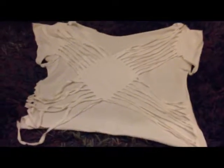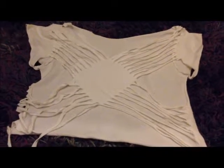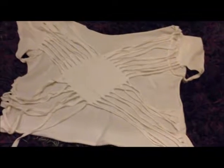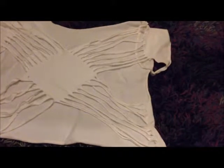So here I have my shirt, and basically you want to start off with any plain old shirt, but it has to have the sleeves on because that's what's going to hold it. Preferably short sleeves, because that's what worked for me — you could try long sleeves too.